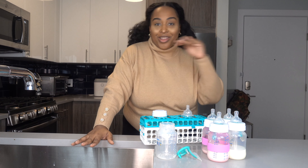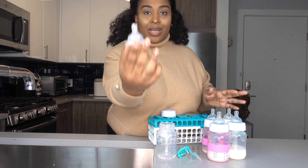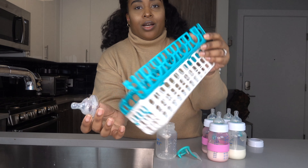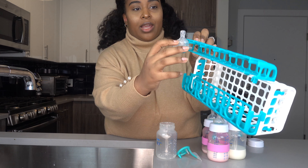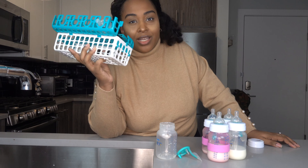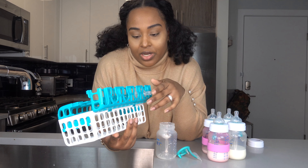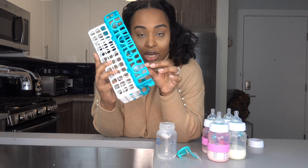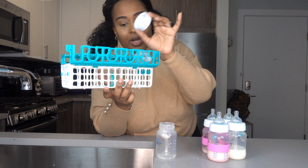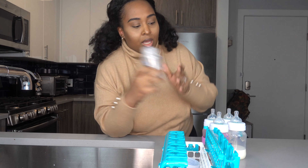Moms, you know how that goes. Daddy is putting her to bed. So you're just gonna separate the nipple part from this part, and then in the OXO rack it has a space right here where you can slip the nipple right in. This is going into my dishwasher, so in order to make sure her things are not flying around, it goes in securely. Then this piece goes right into the bin, this piece as well goes into the bin, and then this part goes into the dishwasher.